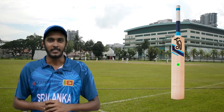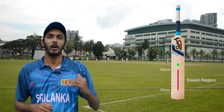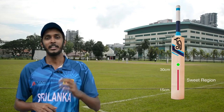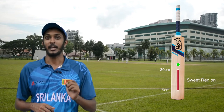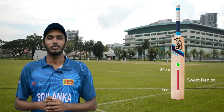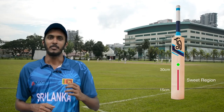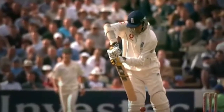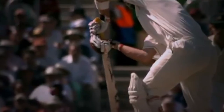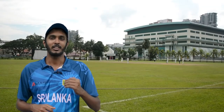Through a lot of research on batting, it has been found that this sweet region lies from 15 to 30 centimeters from the bottom of the bat and within one centimeter of the middle line of the bat. Hitting the ball close to this middle line matters, as otherwise the bat would wobble and the ball would not be timed well. So now you know this is a very small region on the bat — when the ball hits anywhere in this small region, it flies off the bat smoothly and with minimum effort.